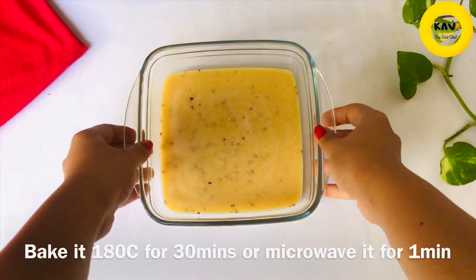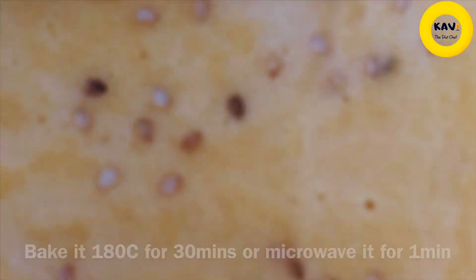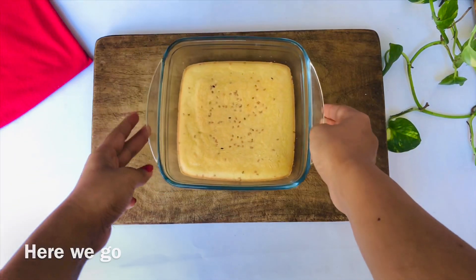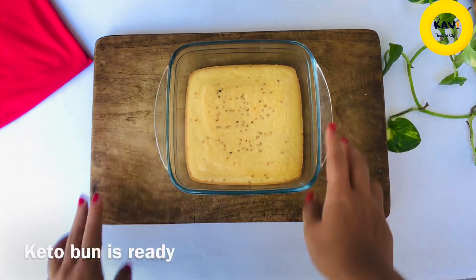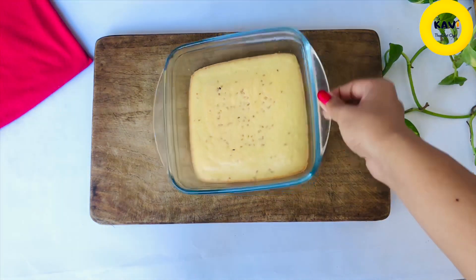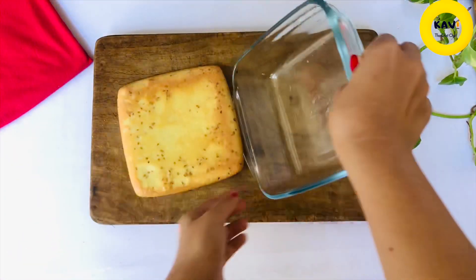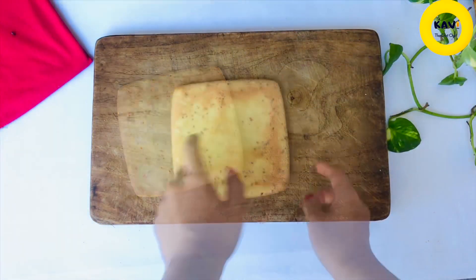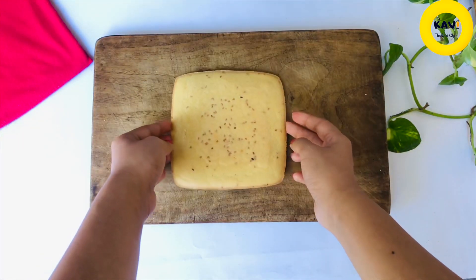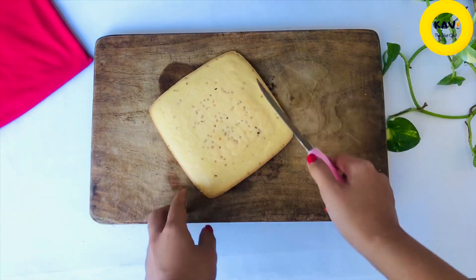Then we would like to make the net as well. We would like to use the microwave and use it. If you have a hotdog band, you can use the pyrex ball to throw it in the pan. Now, let's take a cup of hot dog sauce.